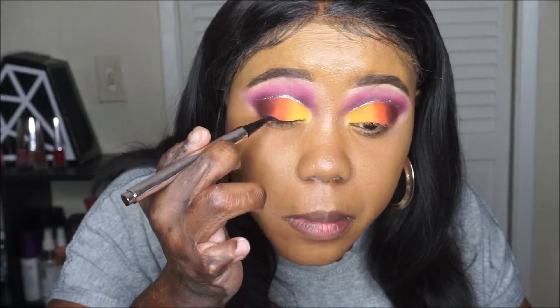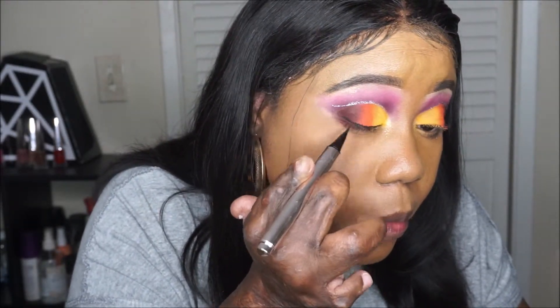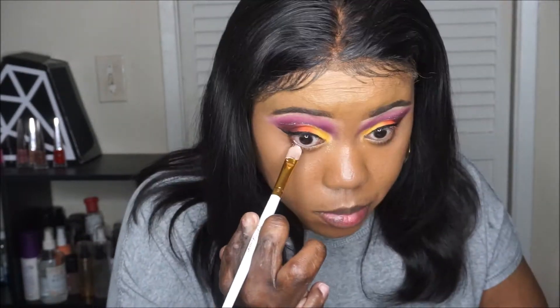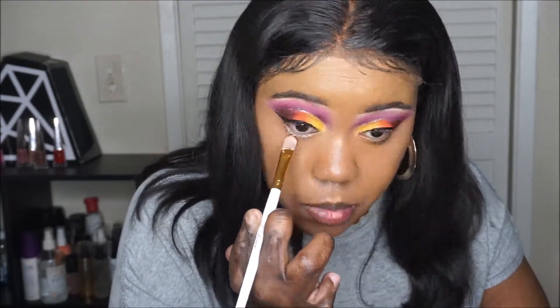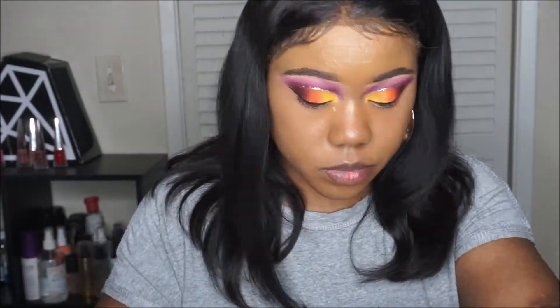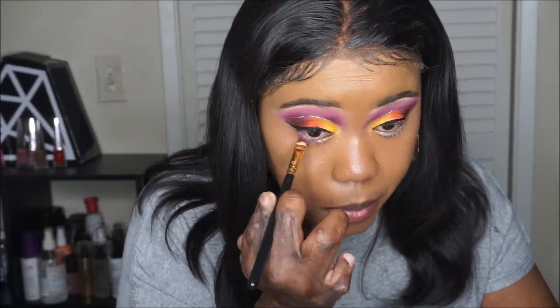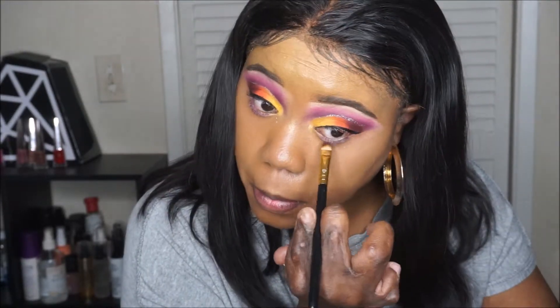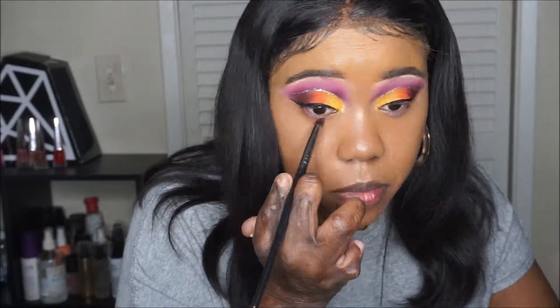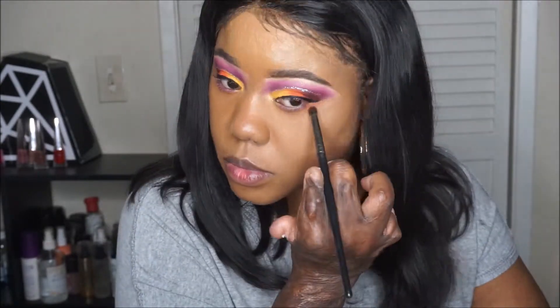For my liner, I'm using the Fenty Liner just to line my eyes. And then I'm going to go back in with that P. Louise base and add that to my bottom lash line so that the bottom colors can be more vibrant and pigmented. I go in with Lovestruck and then blend it out with that orange shade Dreamy.